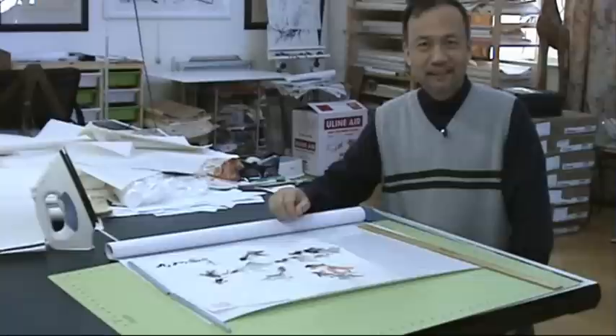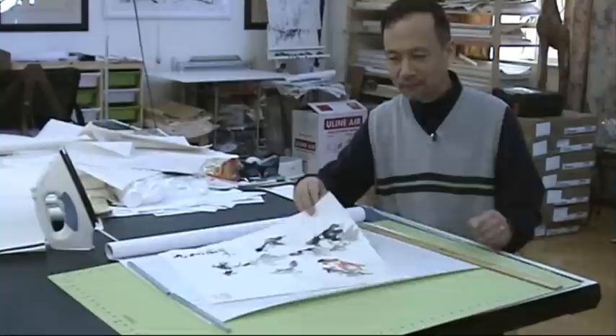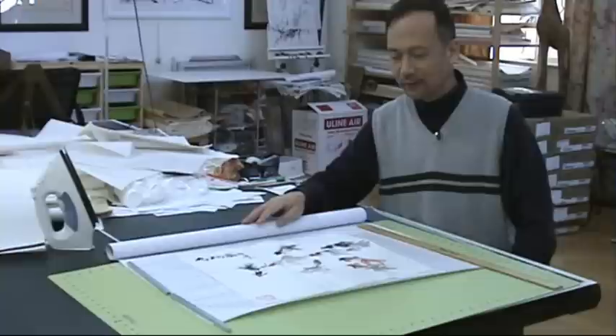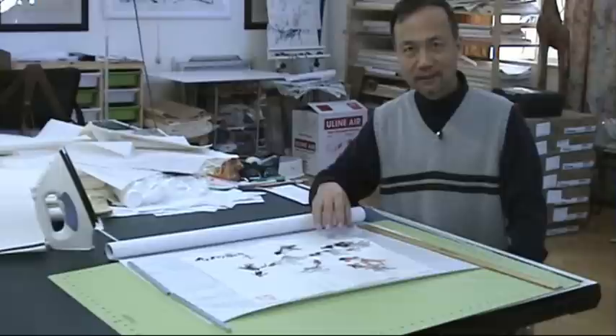Hi everybody, I'm Henry Lee from BlueHeronArts.com. Last episode we showed how to paint this fish picture, and now I'm going to mount it with silicone dry mounting paper. This is the latest technology I have found to replace the wet mounting, traditional flour paste mounting, and once I adopted this method I never came back to the old way — and here's why.